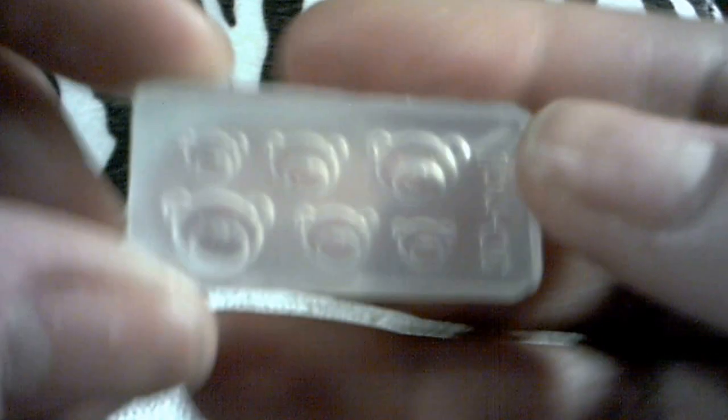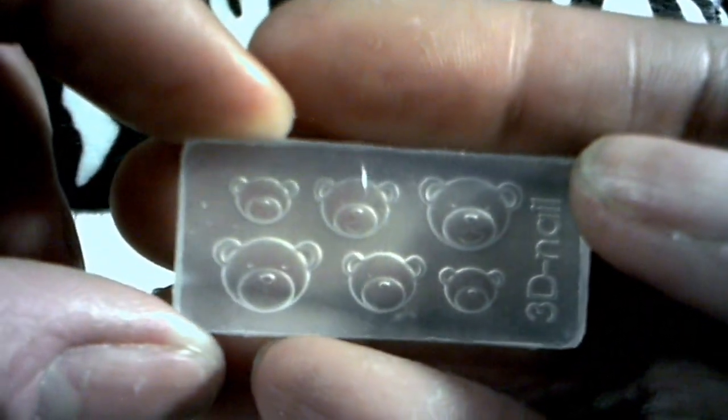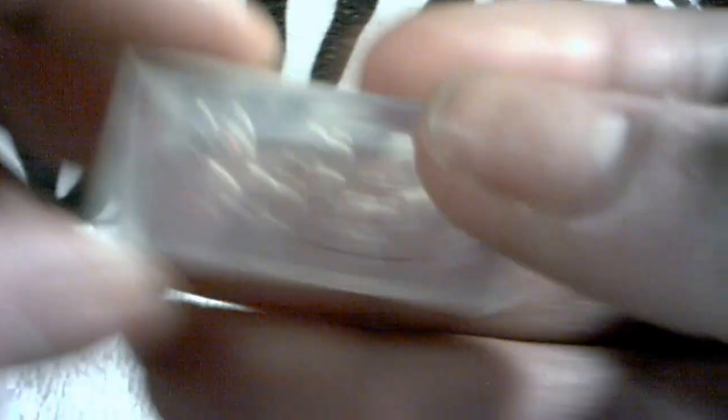Also got these little 3D nail art molds. I didn't have these so I ordered them, and I'll put the link to these below. Got the bears, seashells, butterflies, and the little cat.